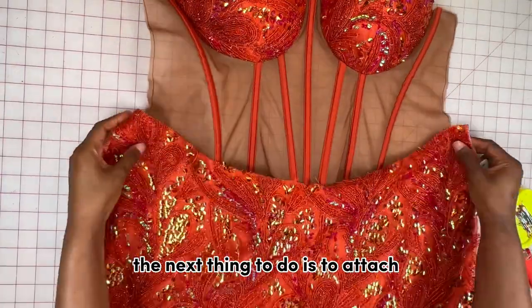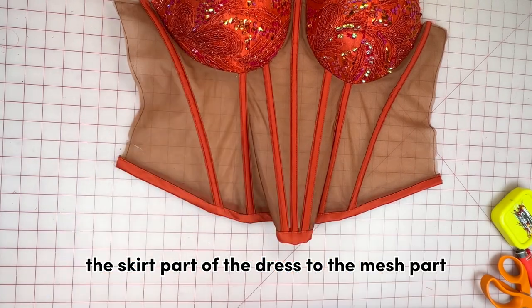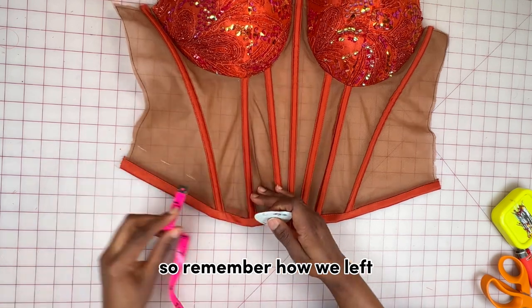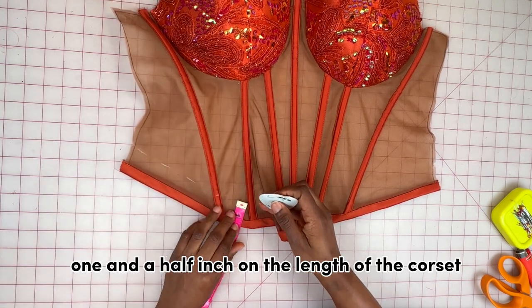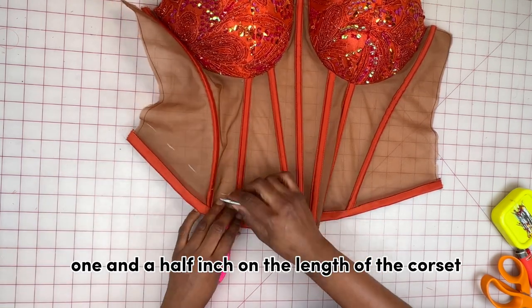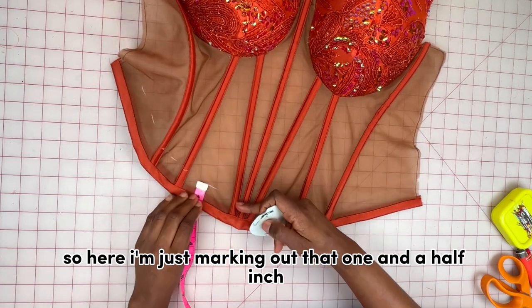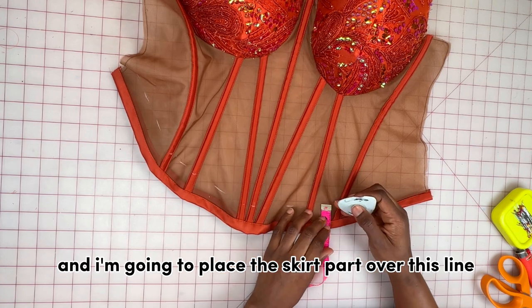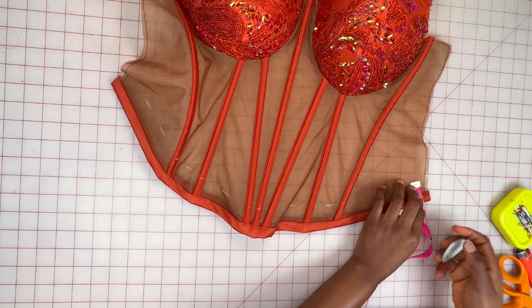Once that was done, the next thing is to attach the skirt part of the dress to the mesh part. Remember how we left one and a half inch on the length of the corset — I'm marking out that one and a half inch and placing the skirt part over this line to join it with half an inch.